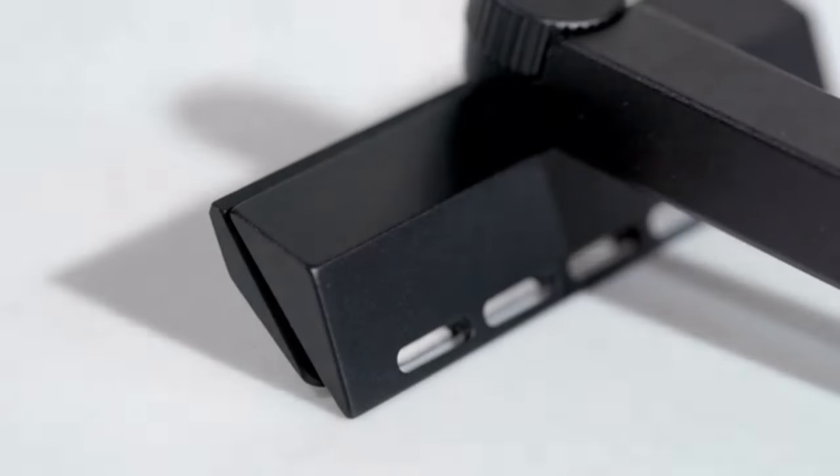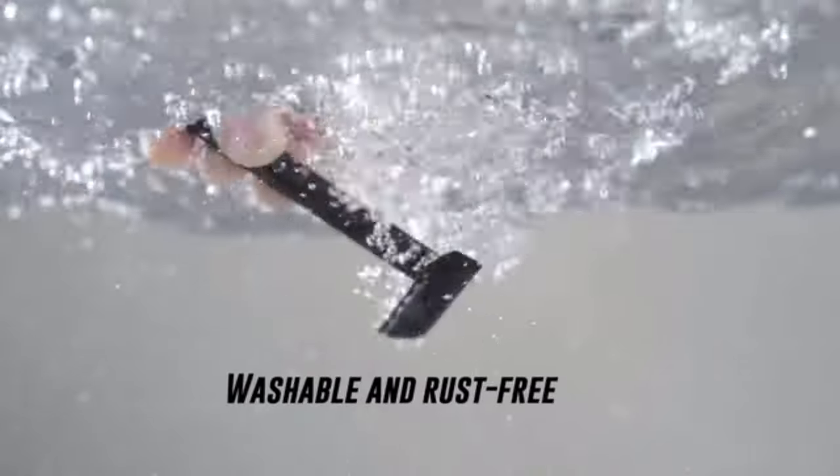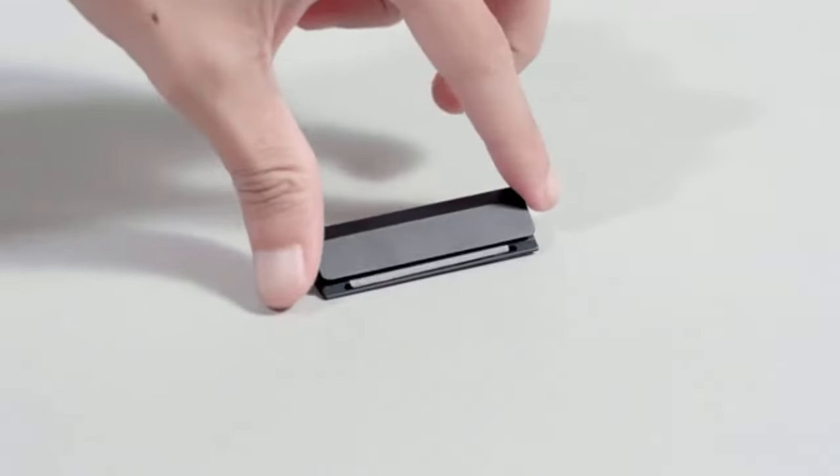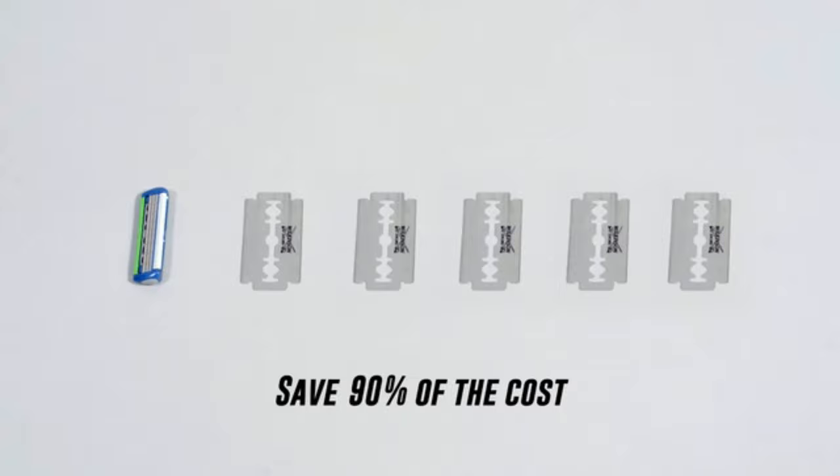Made of anodized aluminum — built to last. Entirely washable and rust-free. It uses replaceable double-edged razor blades that only cost one-tenth of the price of a plastic razor head.